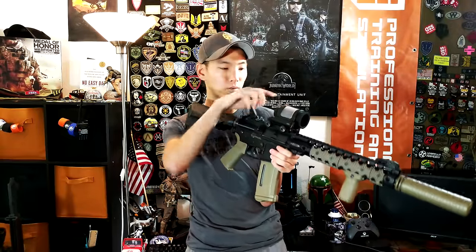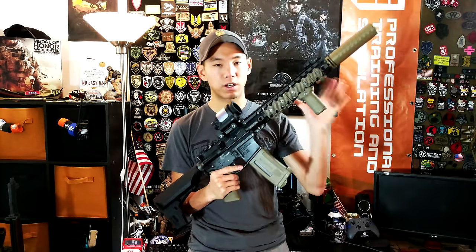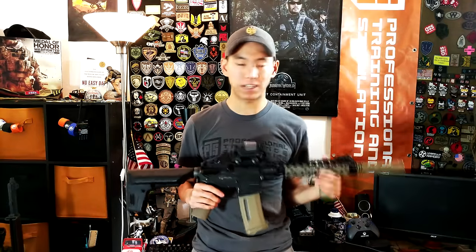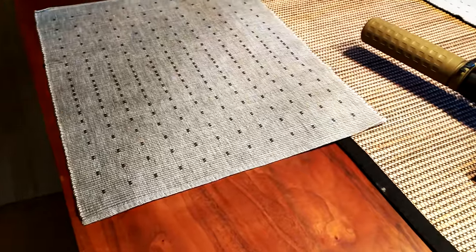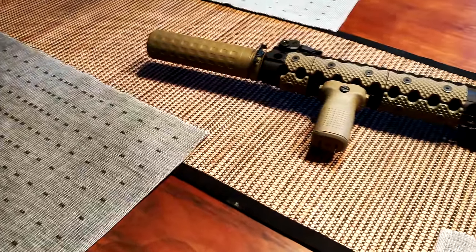You can adjust the brightness with either side, press and hold both sides and it turns off — really clean, very nice and unique. I love my T1s, but I just wanted something different. It really kind of completes the look of this CQB gun. I really, really love how this turned out.